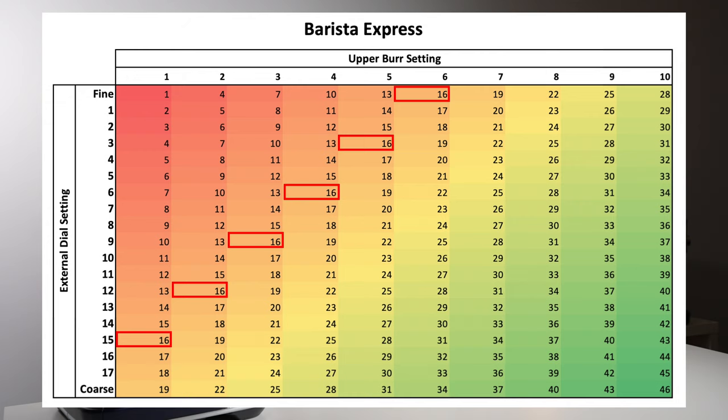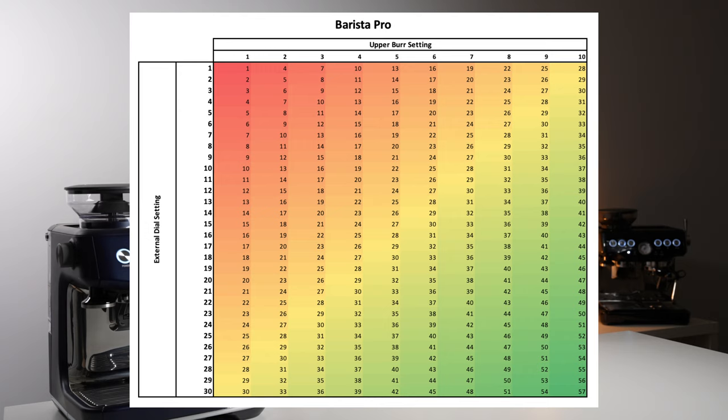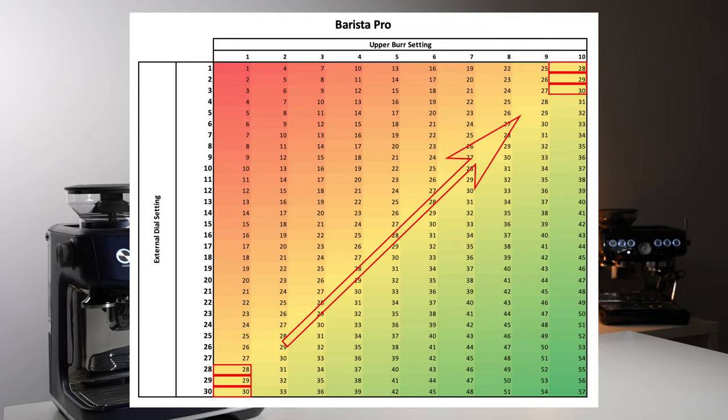When I repeated the same process on the Barista Pro, I was even more surprised. The Barista Pro has almost double the grind resolution of the Barista Express, using 30 individual grind settings on the external dial. However, I found that one click on the internal grind adjustment was still equivalent to three steps on the external dial. Something else that was interesting was that the three coarsest settings on the finest upper burr level were approximately equivalent to the three finest settings on the coarsest upper burr level.